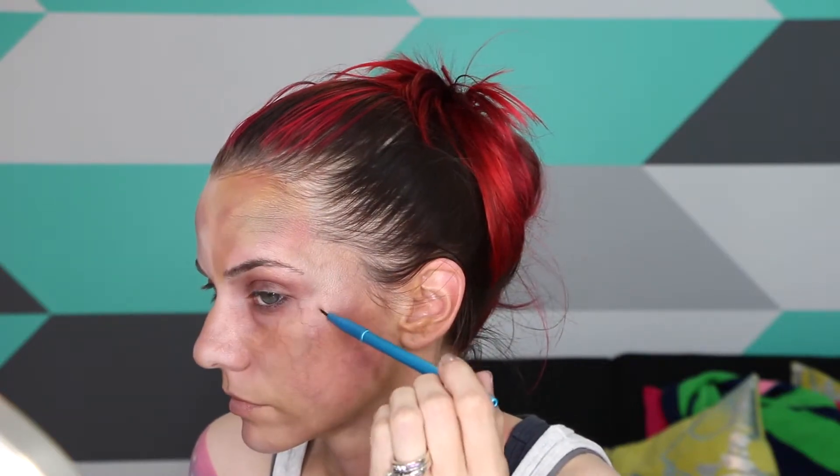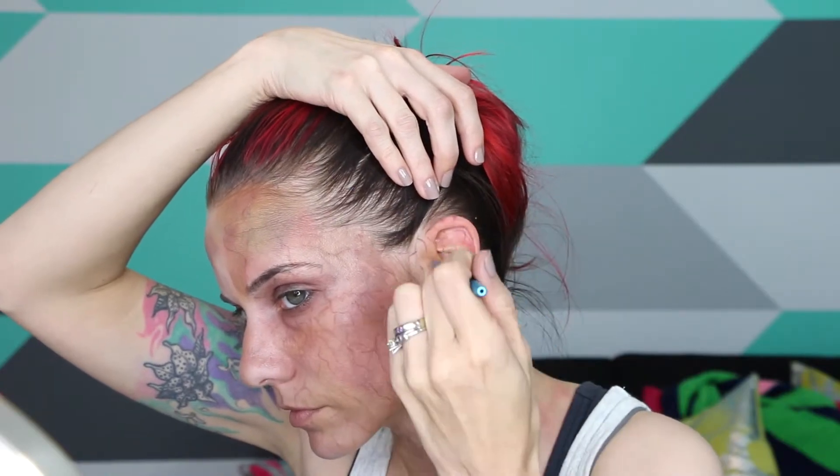Layer on veins, then blend, then add more — this makes some seem deeper under your skin. Alcohol paints would probably look a little more realistic, but you gotta work with what you have.